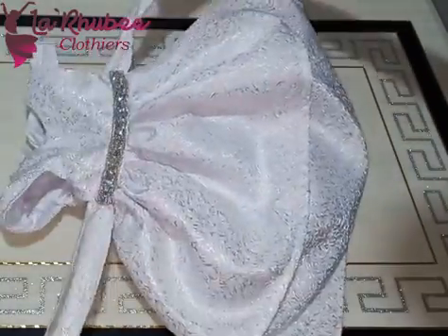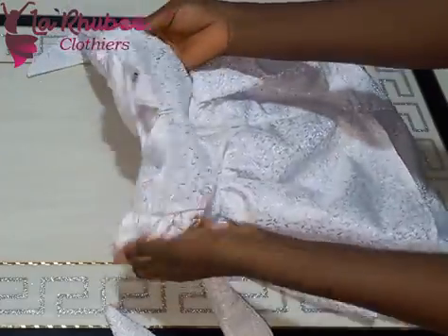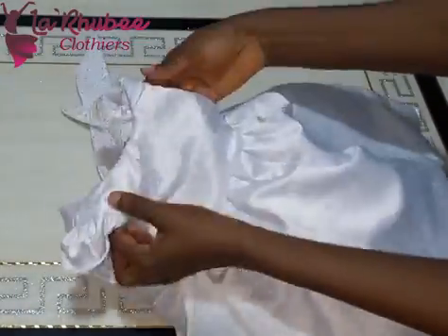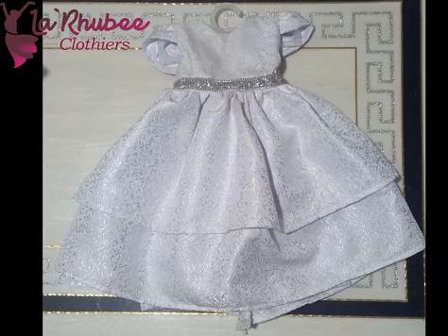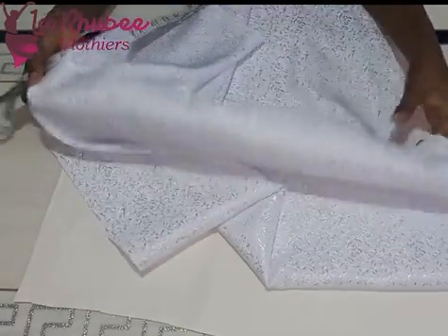Hello guys, welcome to my channel once again. Today I'll be showing you how to make this lovely two-tail dress with a cap sleeve, pleated around the shoulder tip. You can see how neatly finished the dress is — the sleeve has been fully enclosed, everything neatly finished. So if this is what you want to learn, please consider subscribing and watch to the end.